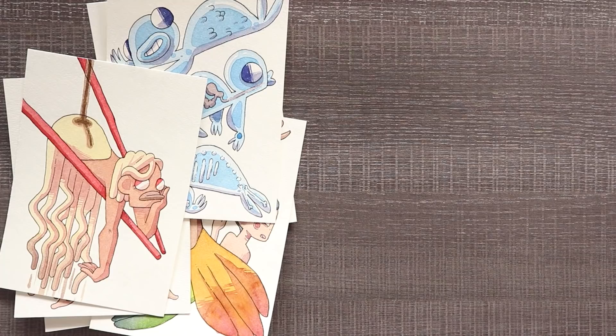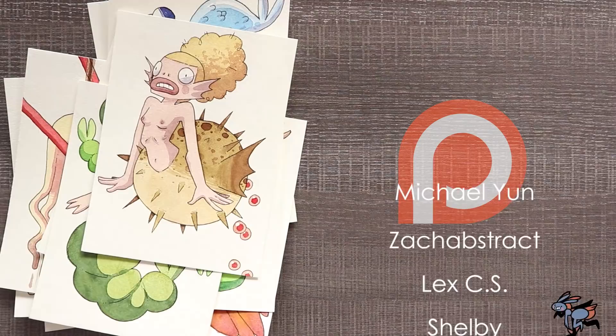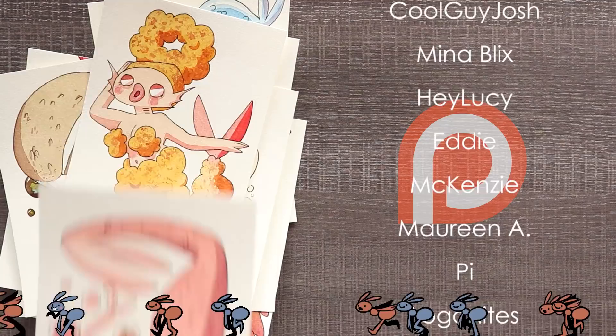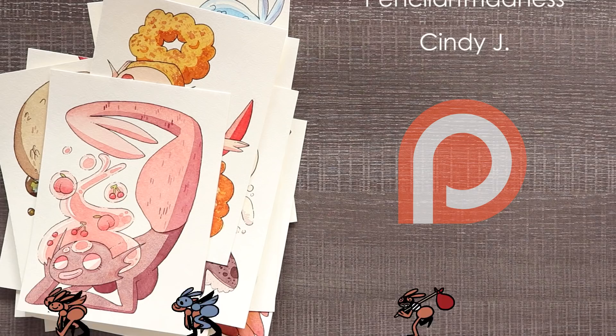Thank you so much to all of my patrons including Michael Young, Zach Abstract, Lex CS, Shelby, Megan, Chris Side, Davy Tomato, Cool Guy Josh, Mina Blix, Hey Lucy, Eddie, Mackenzie, Maureen A, Pai, Loganites, Leah Shibutani, Drizzle, Rhea Damaraju, Pencil Art Madness, and Cindy J. If you want a shout out at the end of my videos, access to my sketchbook, coloring pages and more, become my patron by clicking the link in the description. Thank you all so much for the support!